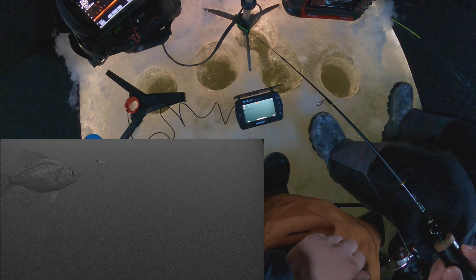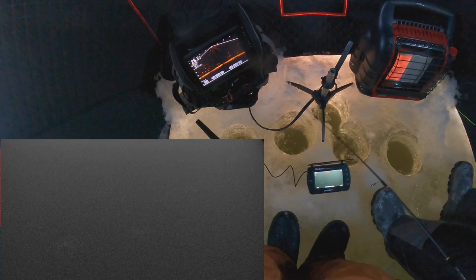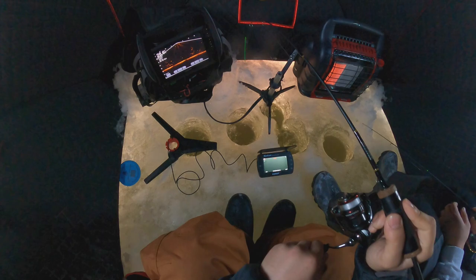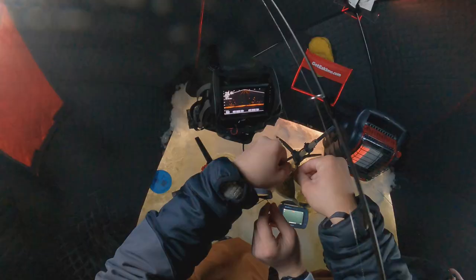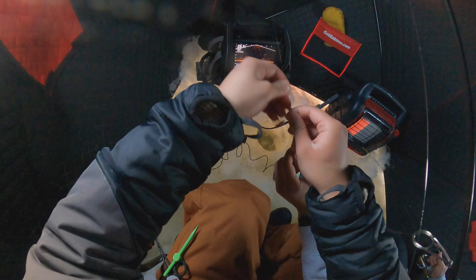Oh damn, that one's small. Dude, I suck. Oh, something right there — if I can get him to bite, that'll be a clear video. That one's not bad though. Should I commit? Maybe? Oh, you a bitch. Come on. Got it, finally. Oh, this one fights. Oh, it's a keeper. For sure it's a keeper. Got a keeper. Oh good thing I didn't set the hook early.